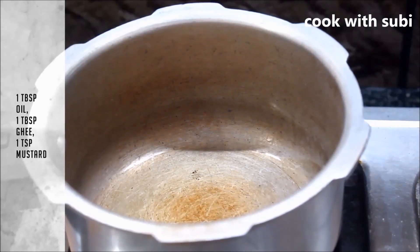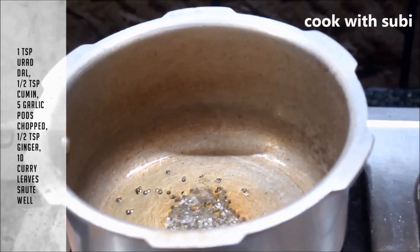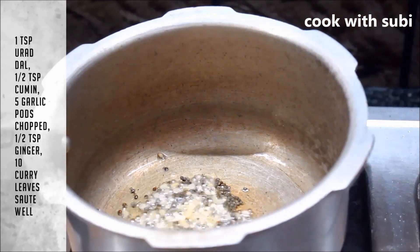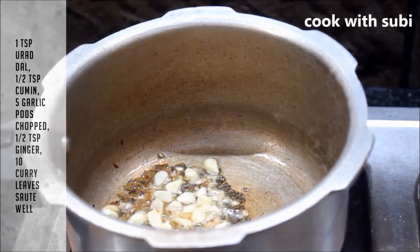If you want to cut the pressure, add 1 tablespoon of oil, 1 teaspoon of oil, 1 teaspoon of oil and 1 teaspoon of oil. Mix it with a teaspoon of oil and fry the logo on the grill.